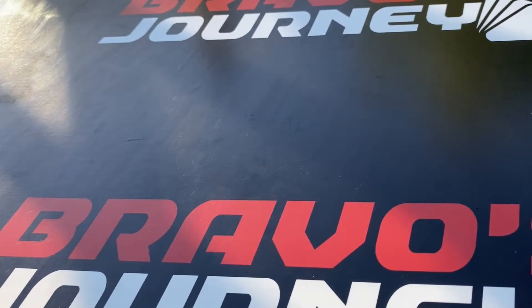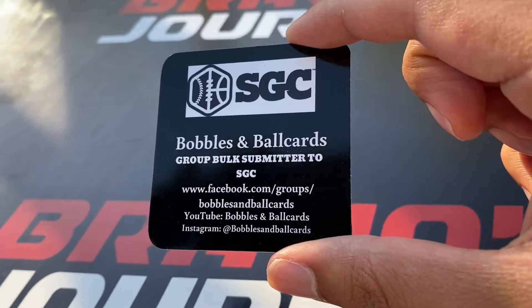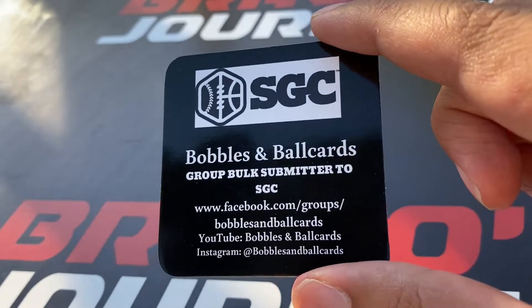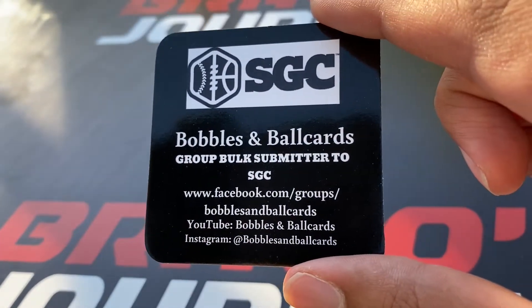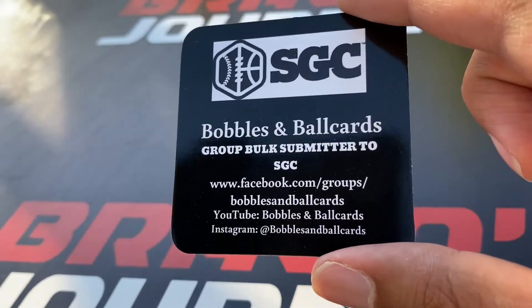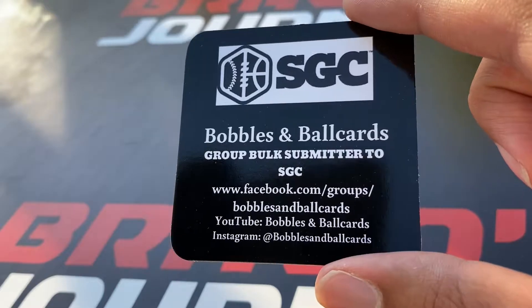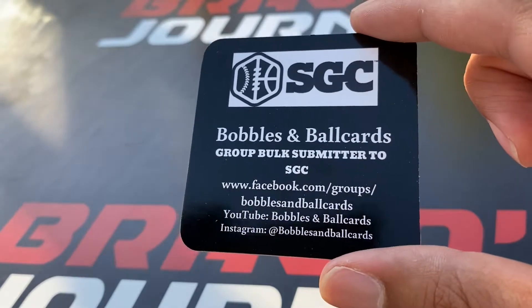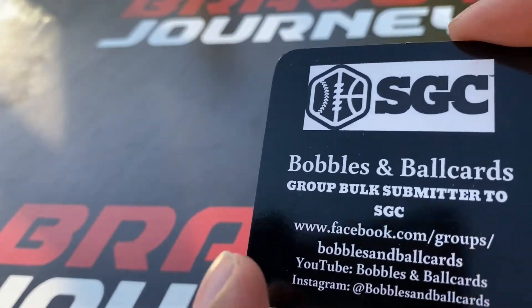This is my first group submission and I got it back today. I want to give a quick shoutout to Bobbles and Ball Cards, a group bulk submitter for SGC. If you want to send your SGC cards through a group submission, check them out. Him and the missus over there do a good job taking care of everything — five star service.